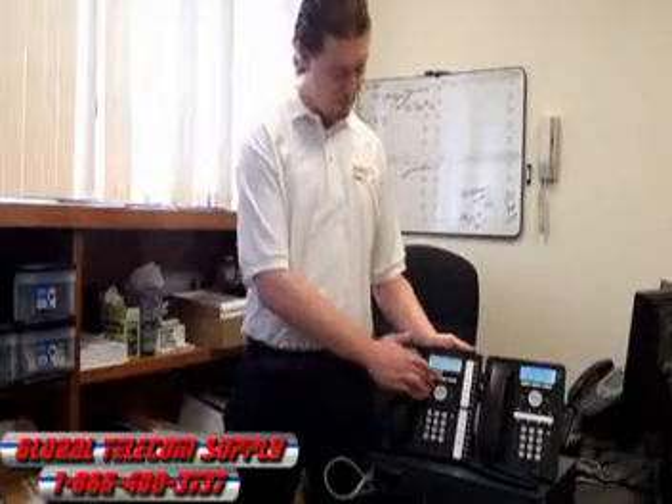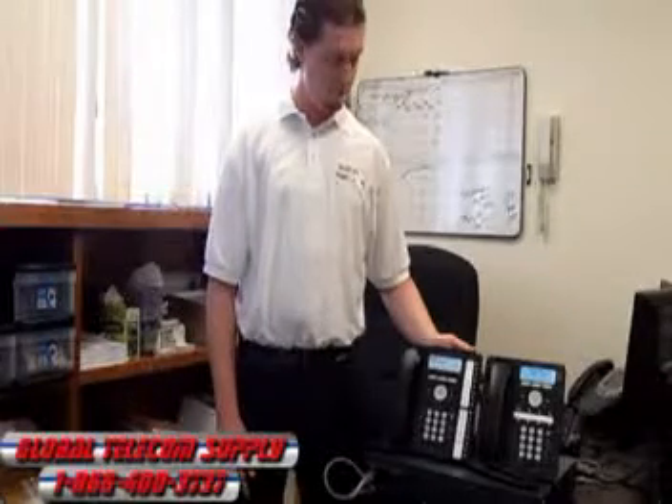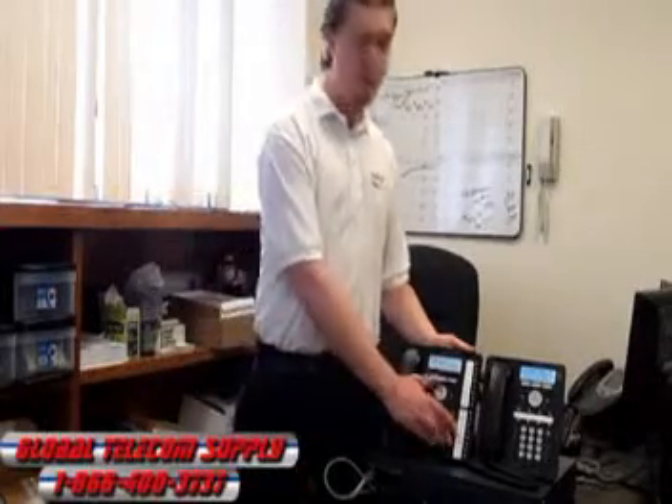Voicemail is built right into the system. Also built in is voicemail to email, which is a really great feature. You get all your voicemail messages sent right into your inbox — you click them, play them as a WAV file, and it'll tell you exactly who called and what number they called from.